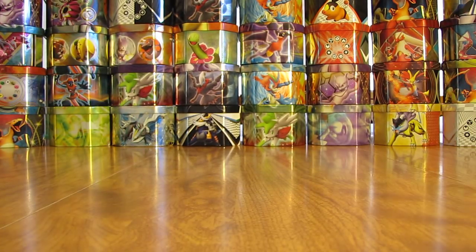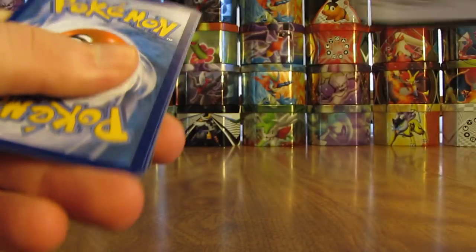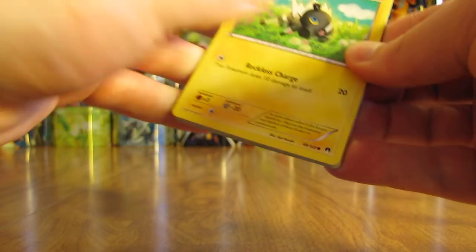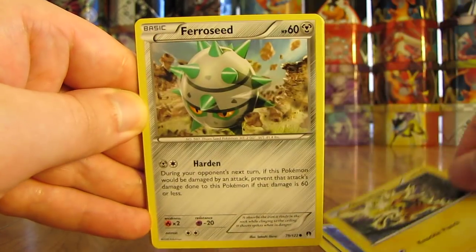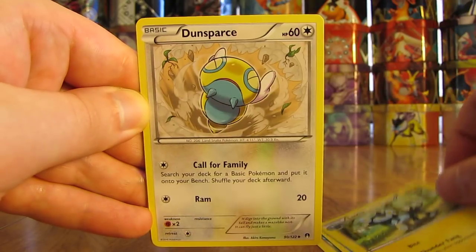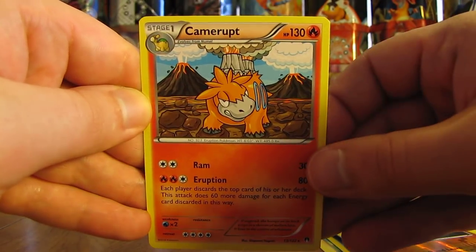This is actually the third Breakpoint box I've opened on YouTube — I always open the newest set when it comes out, so I opened a Breakpoint box as soon as the set was released, then two this summer. I've also completed the set and made a video of my collection. This pack has a Blitzle, Staryu, Electabuzz, Farrow Seed, Froakie, Luxio, Dunsparce, Psychic's Third Eye, Reverse Holo of Sableye — an Uncommon. And the rare is a Camerupt Non-Holo.